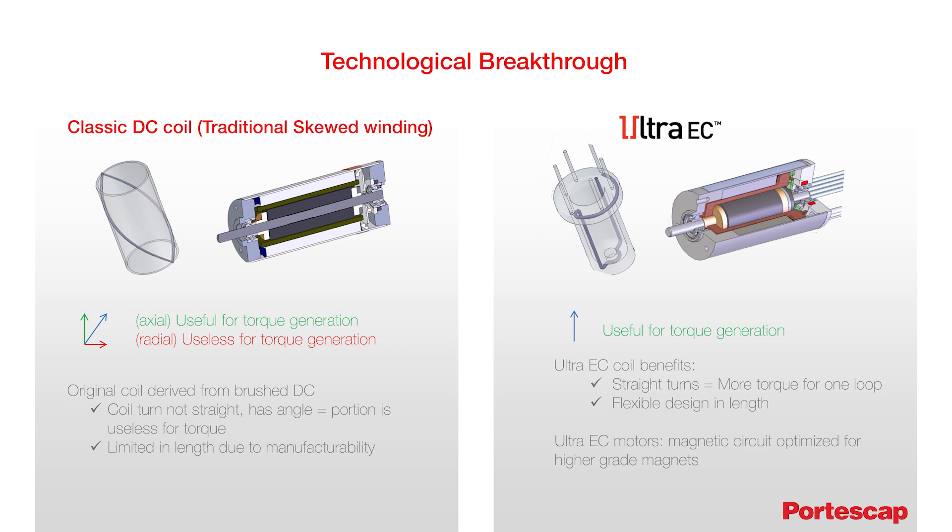The technical breakthrough of the Ultra EC U-coil is directly based on its physical benefit. Compared to an original skewed coil, the straight turns allow more torque generation per each loop and avoid unnecessary length extension. Similarly, the Ultra EC U-coil offers more versatility and flexibility in length extension due to its design, whereas similar lengths in a skewed coil require a complete redesign of the coil, including a feasibility assessment.